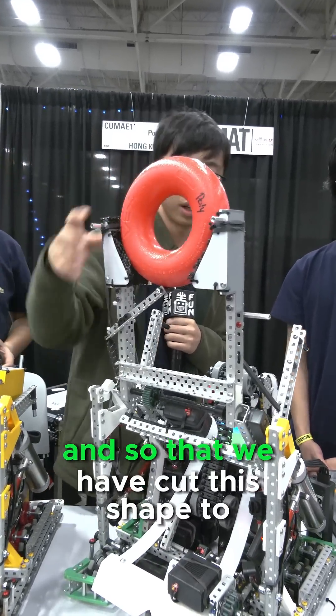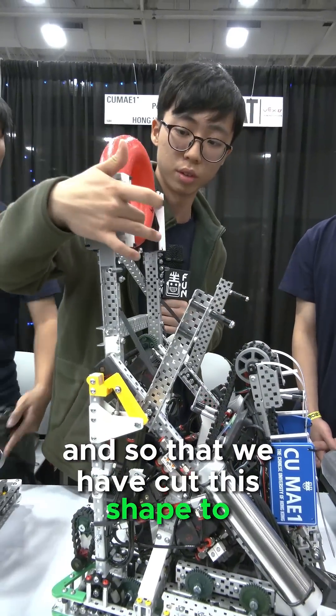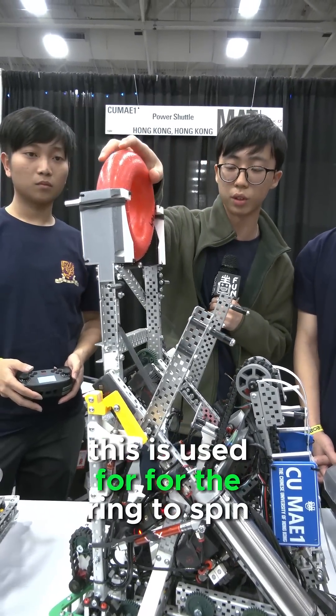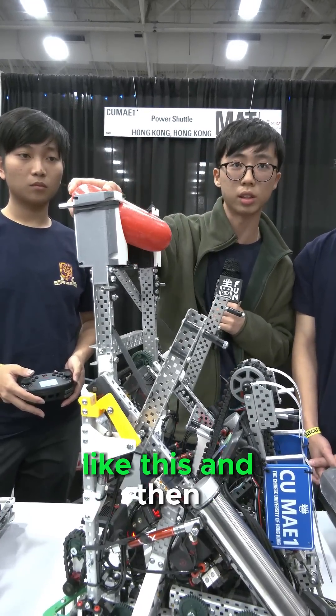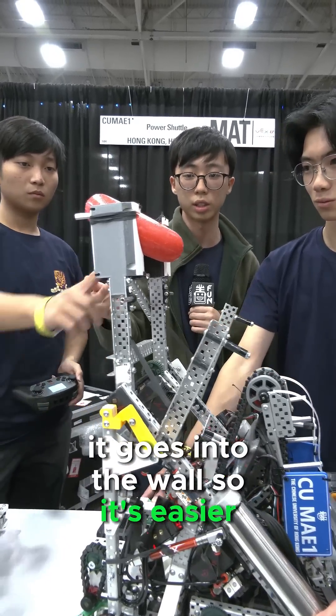And so that we have cut this shape too. This is used for the ring to spin like this, and then it goes into the wall stake easier.